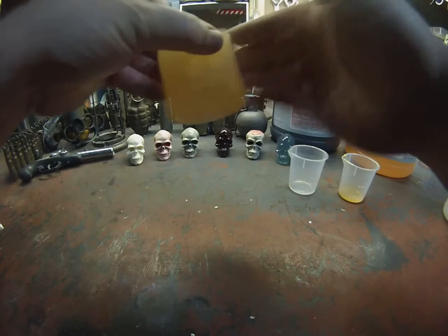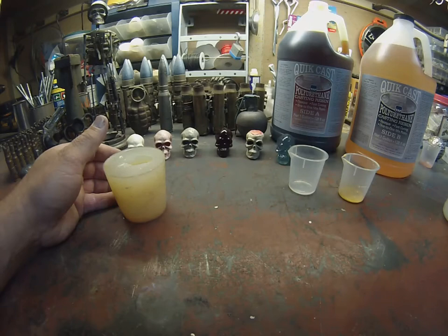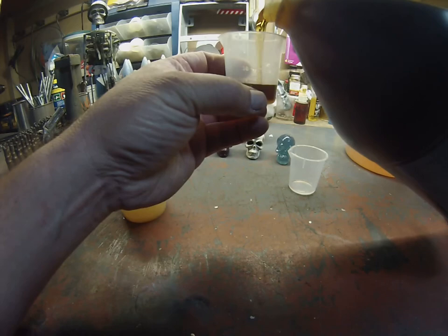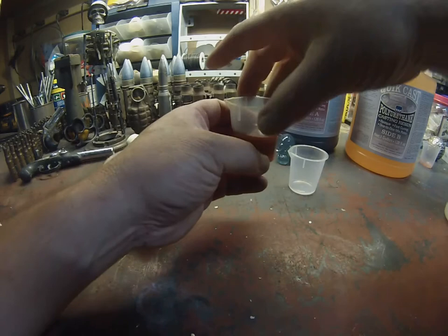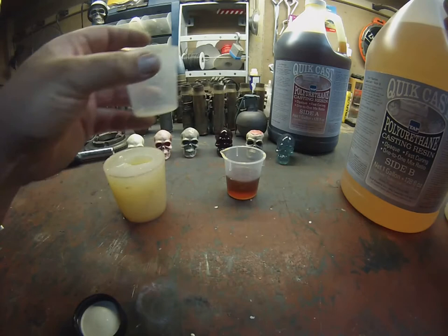First we're going to make sure the mold is clear and clean. The polyurethane casting resin is a two-part mixture — we're going to do part A and then part B in equal amounts.